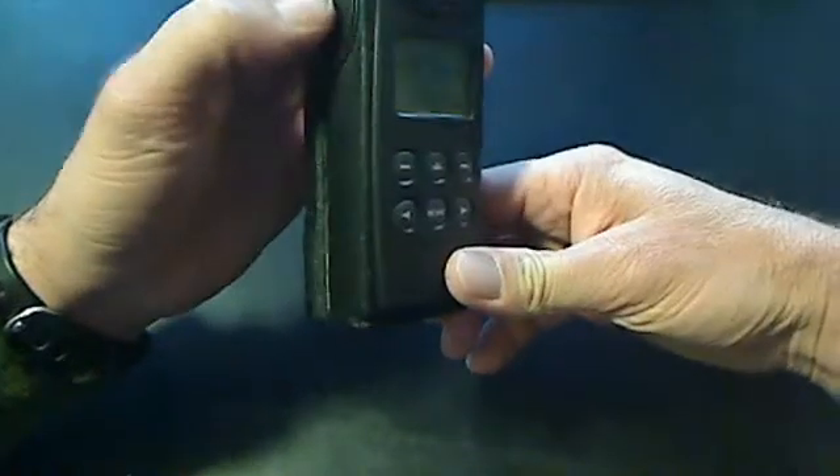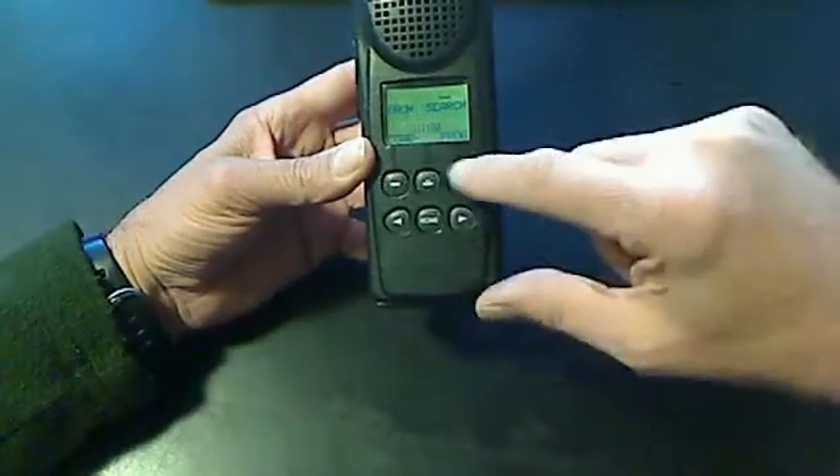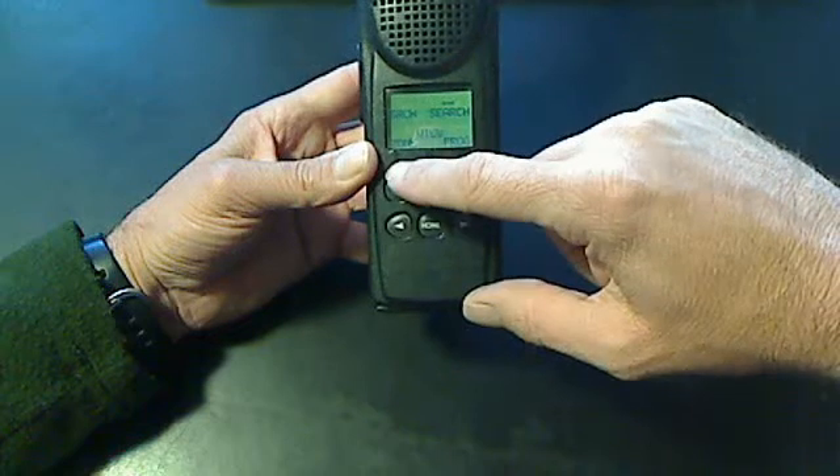The bottom button here is our push-to-talk — this is the one we're going to use when you want to talk. On the front screen, the zone button is here, which we will use when you want to change zones, and that's covered in another video.